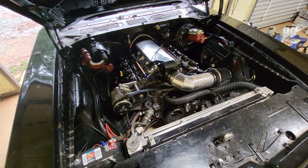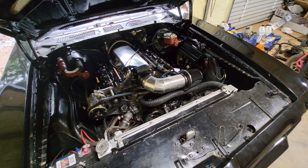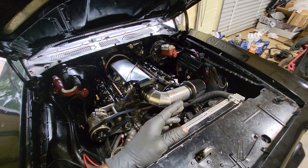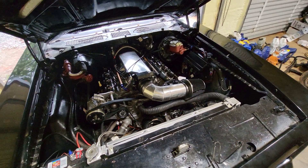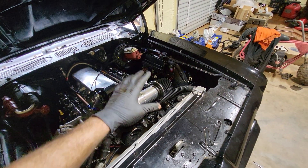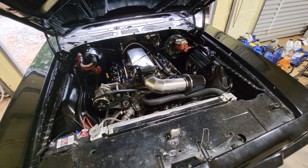Before I mounted the Holley, under here was the easiest place to put it — probably not the cleanest but trying to find a place to go through the firewall. It was just a lot easier than routing the harness over. Not as clean as I'd like it to be, but it works.